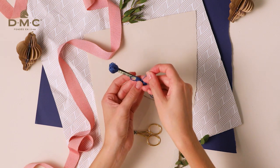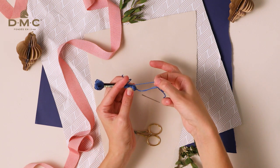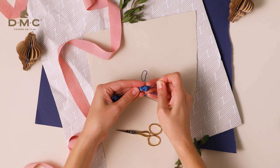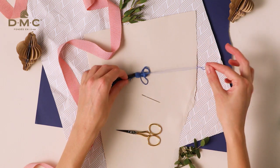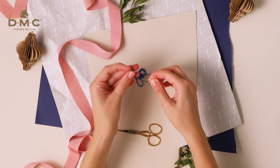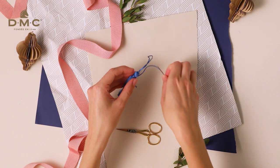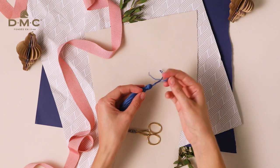Once you have completed the wrap, pass the end of the thread through the loop, then gently pull the short end of the thread you left poking out the top — this will hide the knot under the wraps. Now thread your needle with the short end of thread you wrapped around the top of the tassel. Slide the label back off the tassel, push the needle under the top knot of the tassel, then pass it under the wraps on the other side.